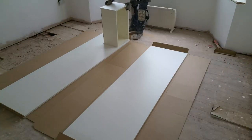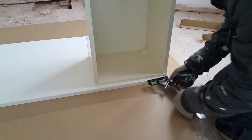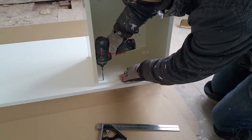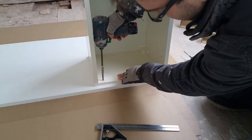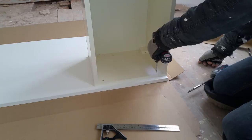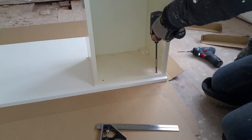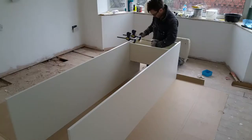These two large panels will form the enclosure for the refrigerator. They're joined together at the top with a small bridging cabinet. I'm setting the cabinet back to allow the door to sit flush with the edge of the panel. I've pre-drilled and I'm securing with four small screws on each side.